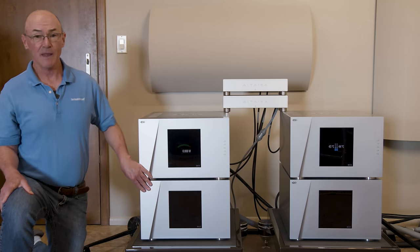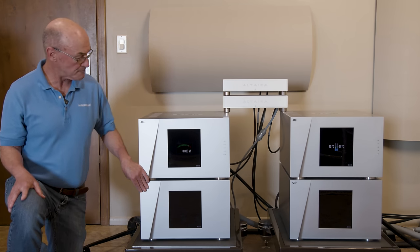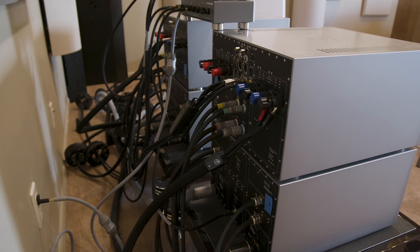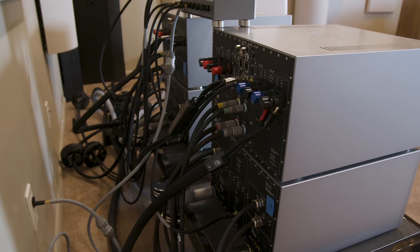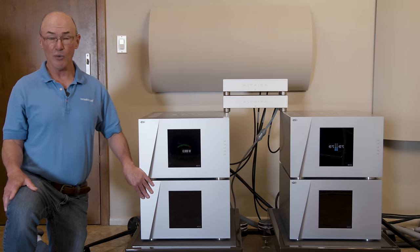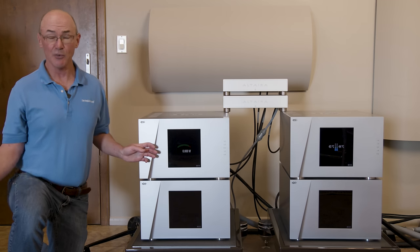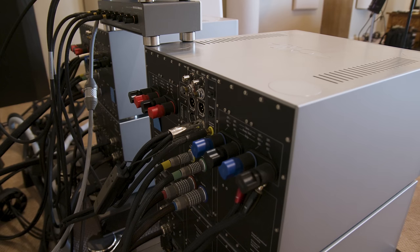I've used these as monoblocks to drive a loudspeaker with a single-wire input, and I've also used them to bi-amplify speakers, where one amplifier channel drives the woofer portion and the other drives the midrange and treble. You can also use one channel to drive a separate subwoofer — which I do with my usual reference speakers, the Wilson Chronosonic XVX with the Wilson Subsonic subwoofers. In my regular configuration, one half of the amplifier drives the Wilson subs and the other half drives the XVX.